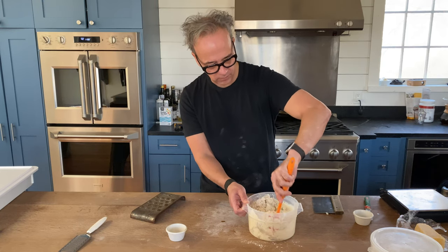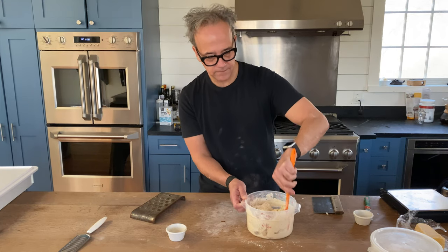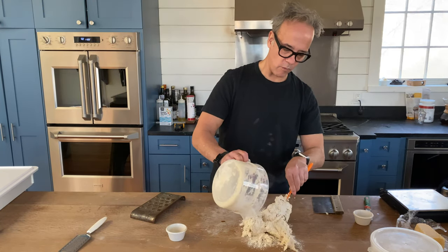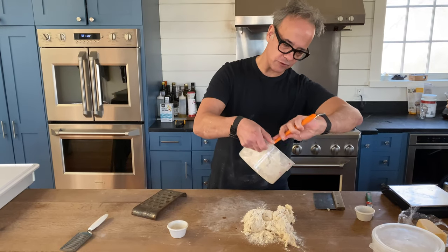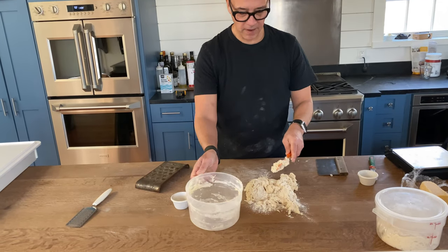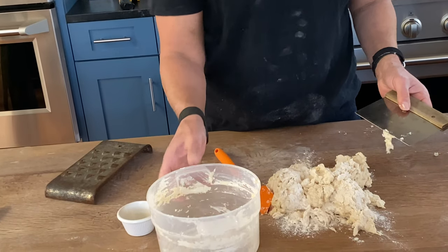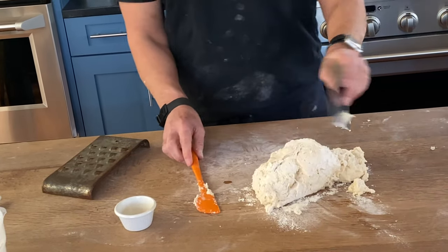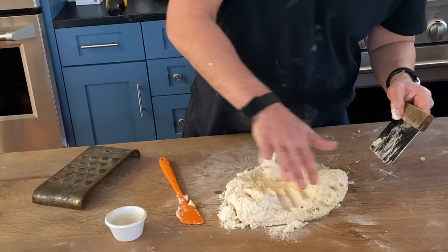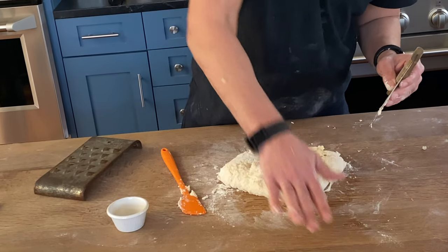Once I get enough of that beer inside, I'm going to knead it right on the countertop. I'm just going to get all these dry clumps of flour and beer out of it using my hands. You can really smell that aroma — it's amazing. Bench scrapers come in really handy — just press it up.